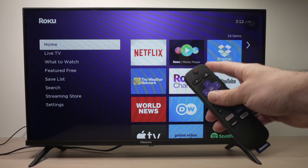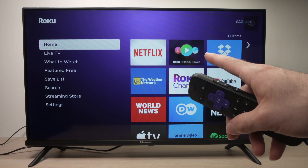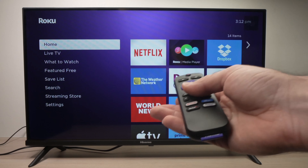In this video, I'll show you how to fix your Roku TV in case there's no audio, no sound coming out of it. I'll show you many different solutions and hopefully one of these will work.